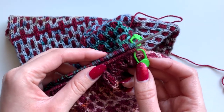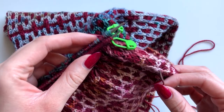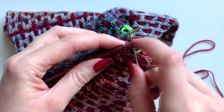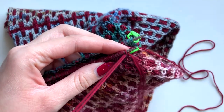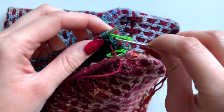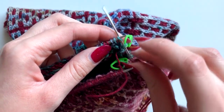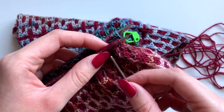When doing kitchener stitch in the round, you don't need to do any setup — you can just get started. On the front needle, insert your needle as if to knit and take that off the needle. Then on the second stitch, insert your needle as if to purl and bring it through. On the back needle, insert your needle as if to purl and bring the stitch off the needle. Then insert your needle as if to knit and leave that on the needle. Just repeat that until you reach the last two stitches.